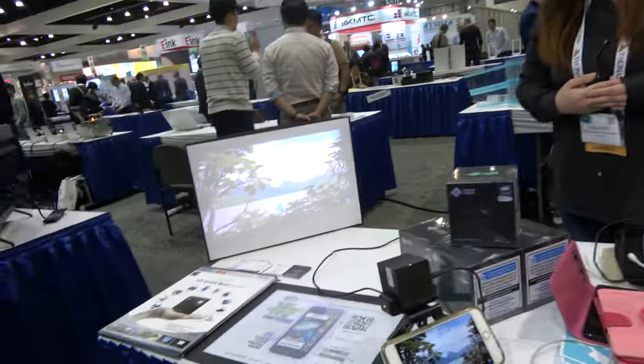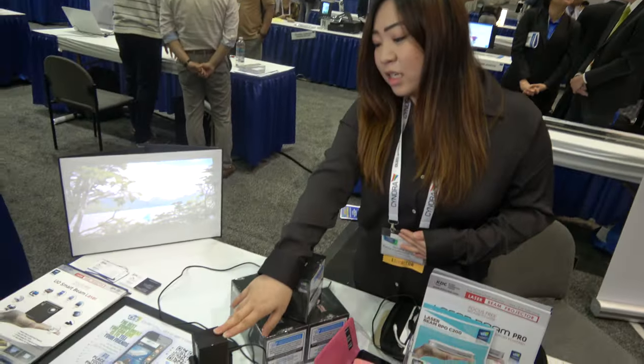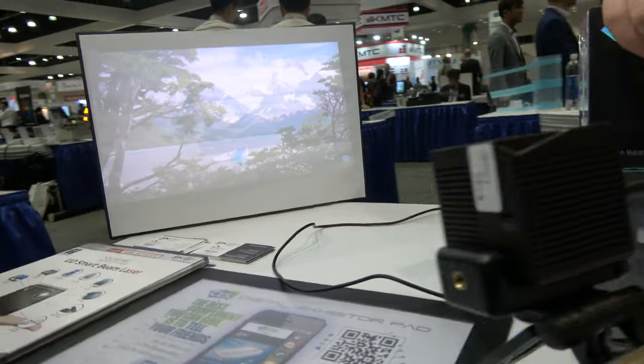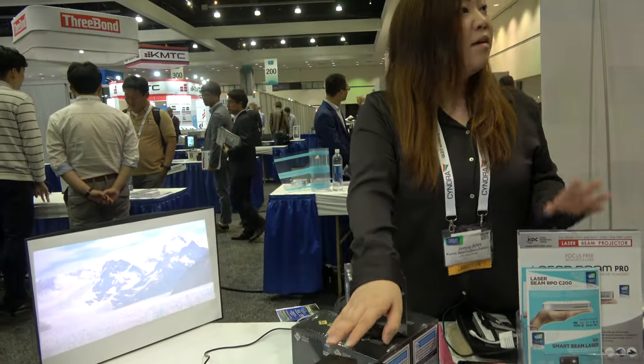And here we're looking at the smaller one. Is this less lumen? This is our UO Smart Beam Laser. It has 100 lumens of brightness — so that's half the lumens. It's more compact, and it also runs a long time on the battery — 2 hours of battery lifetime.